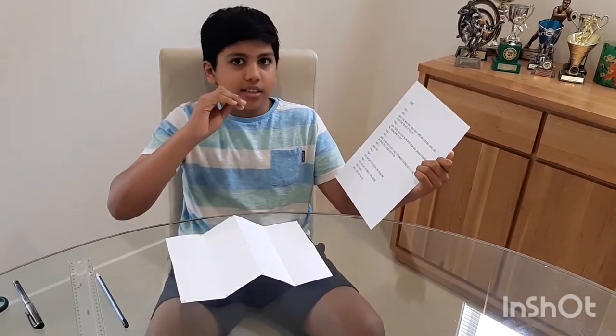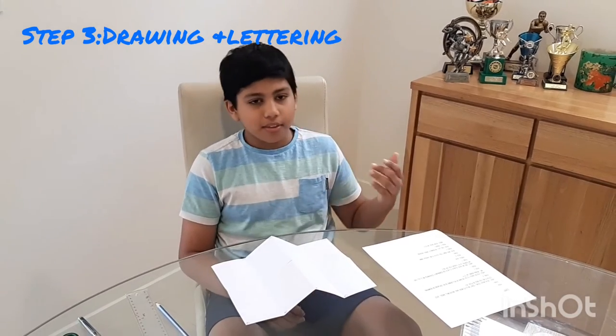Step two is making a script. I already wrote my script and it took me about ten minutes to write — pretty easy. You want to keep your script compact because you only get six pages to work in. Step three is drawing and lettering. From your idea in step one, you draw your characters in whatever style you want and put your script in word balloons. I would stick to about 20 words in one word balloon, otherwise your pages and panels would get too crowded.